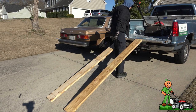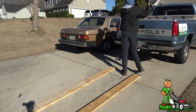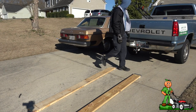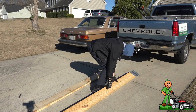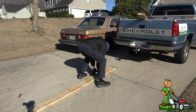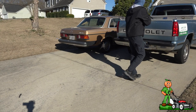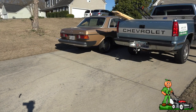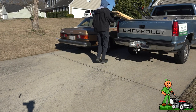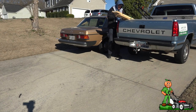Very nice. With the tailgate up, you can fit the mower that way and I can put the ramps — just like that. Take my bungee cord — and there we go.